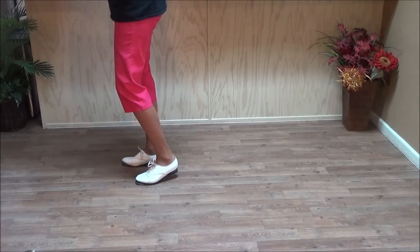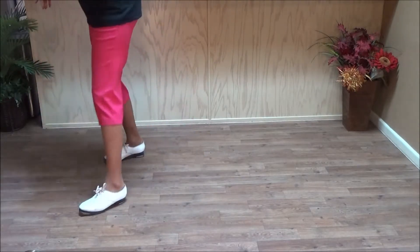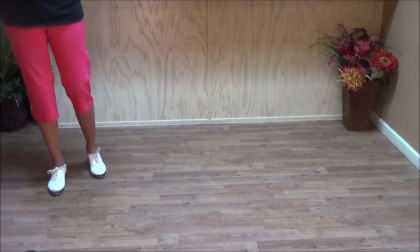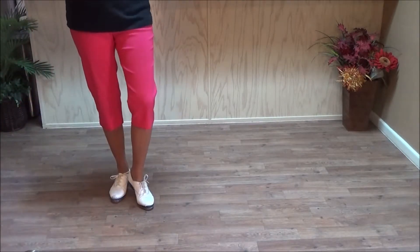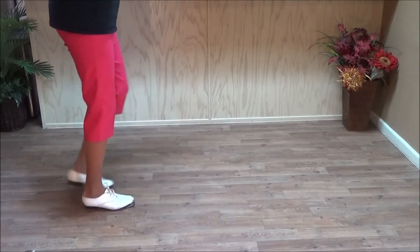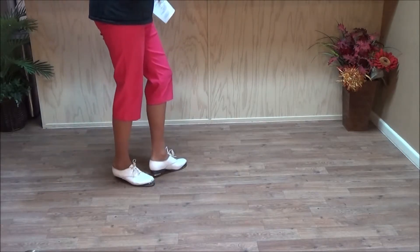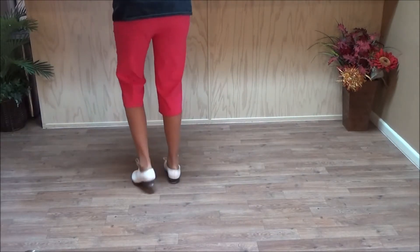We repeat that to each wall. Samantha pulls: double step, double step, drag step, drag step, rock, heel, pull, rock, heel, pull, step. Brake step right three quarters: double step, double break — one, two, three. Kick over basic: kick, kick, and the basic. Samantha pull. Brake step right three quarters: double step, double break — one, two, three. Kick, kick, and the basic. That's your kick over basic. Samantha pull. Brake step right three quarters, and then a kick over basic: kick, kick, and the basic.